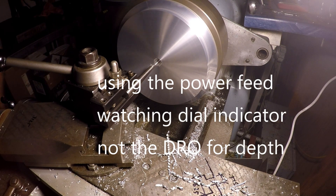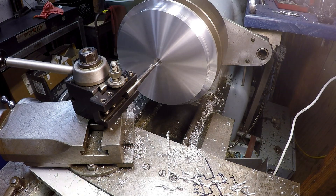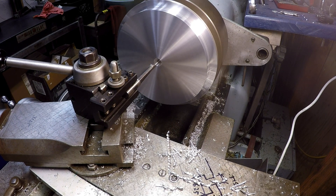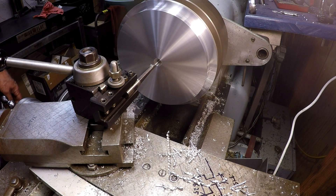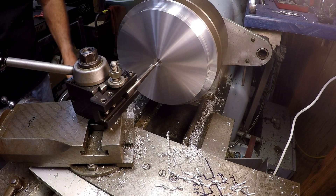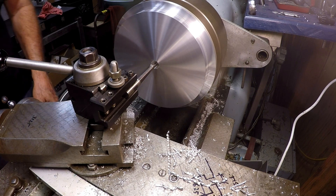It's time for my shop lights to automatically turn off — not the safest thing, but good thing the lathe light is on the three-phase circuit. The lights stay on for about 25 minutes before they shut off.